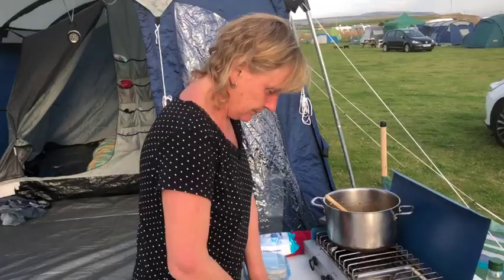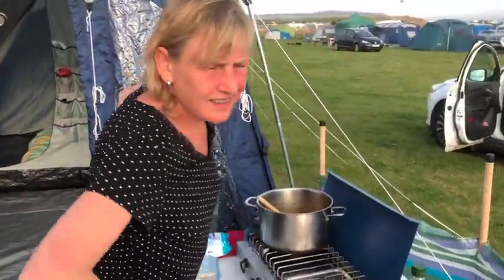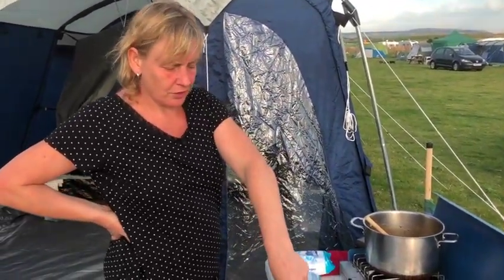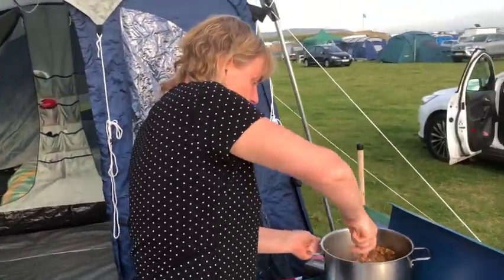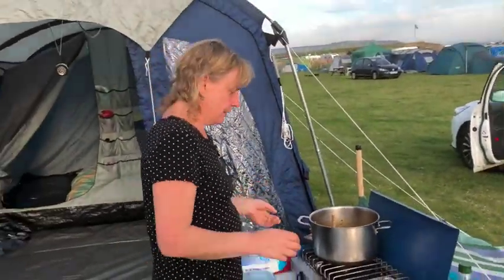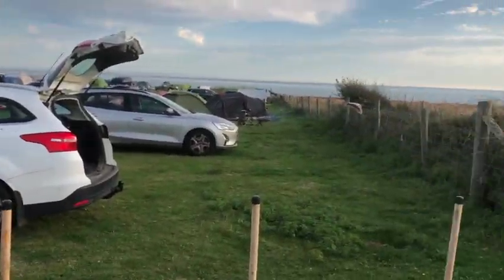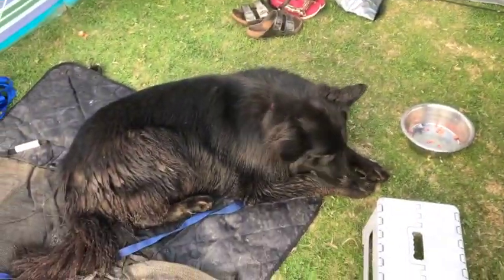Why do you put the onions in later? In the garlic? It's about the length of time they're going to cook, because I don't want the garlic to burn, so that's going to go in last. I'm going to put the onions in now. What some people do is prepare the onions separately, and then take them out of the pan, then add the chicken and cook that. Because we're camping, it's easier, I'm just chucking it in now. A little condensed down — doesn't really matter.